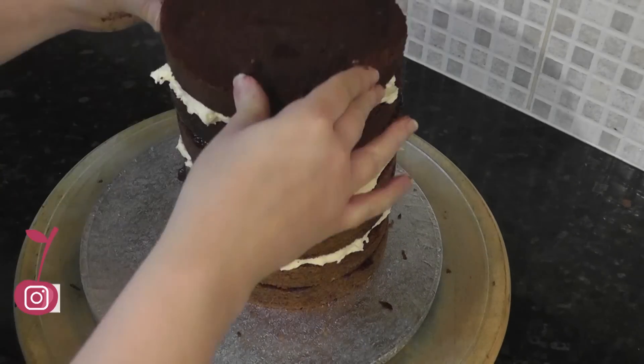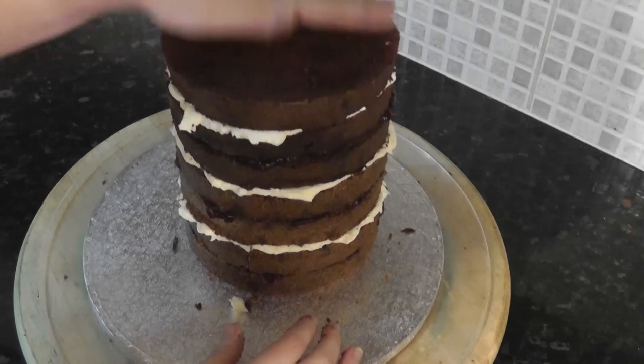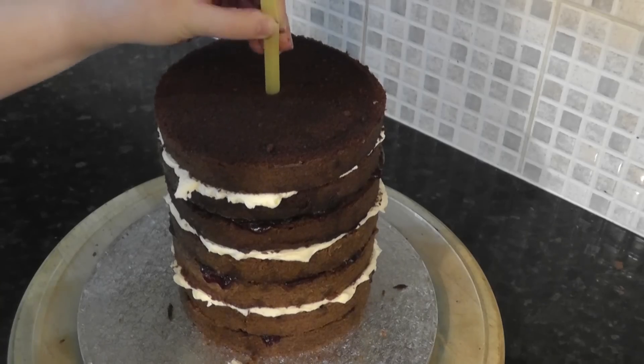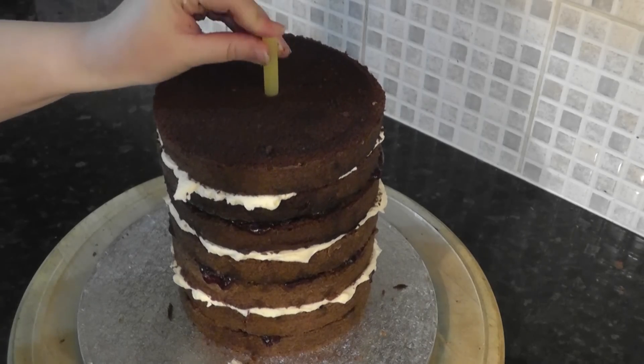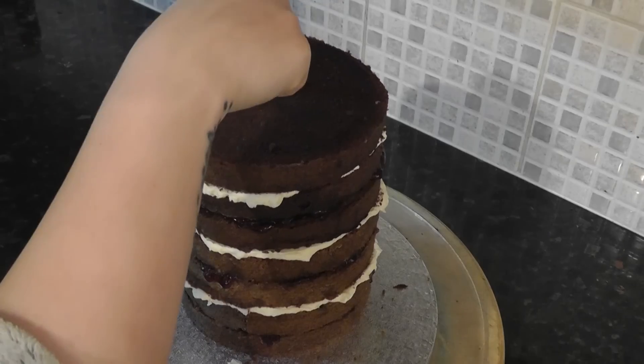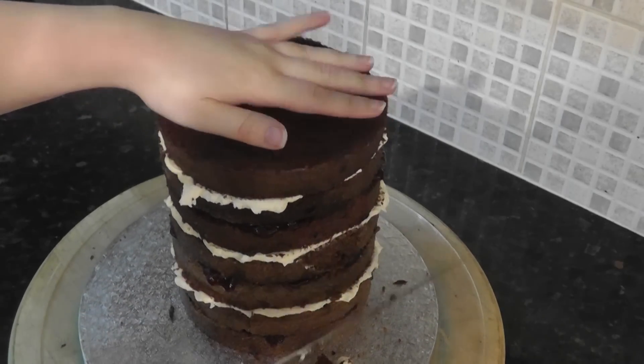Then give the whole thing a good squish. The cake will eventually set under its own weight, so it's good to get any extra filling out now by pressing down. Soft cakes this tall are going to be a tad wobbly, so insert a straw down to hold the layers. Cut the straw down slightly smaller than your cake to allow for further settling.